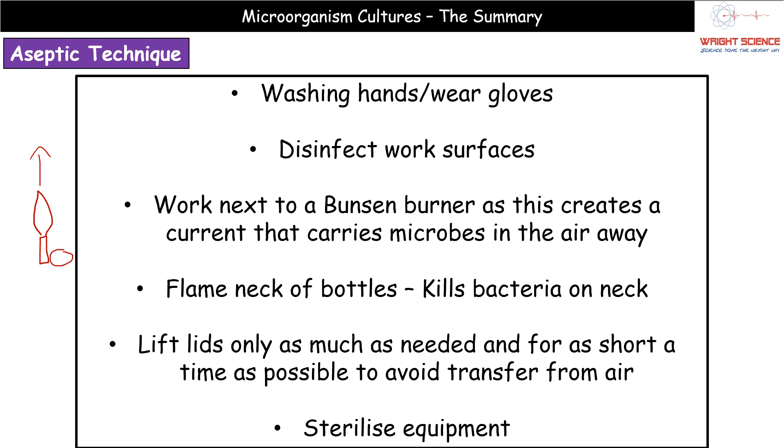Next, we can flame the neck of bottles. You take your flask and literally just pass it through the top of the Bunsen flame — you don't hold it in there for several minutes, you just pass the neck through. This kills any bacteria present on the opening.